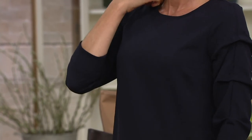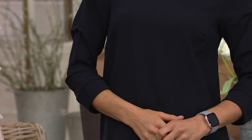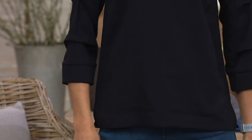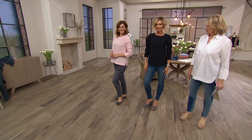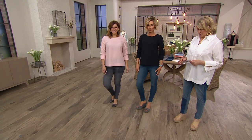Beautiful. I love the sleeve detail. This is that blouse — when you don't know what else to wear and you want to go out to dinner and look really great, this is the blouse you put on. You don't need a lot of these blouses. You just need these pink and blue. Brand new today.